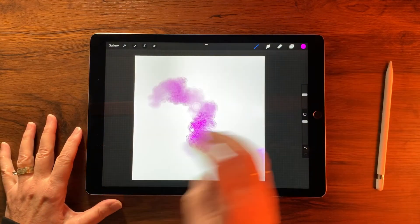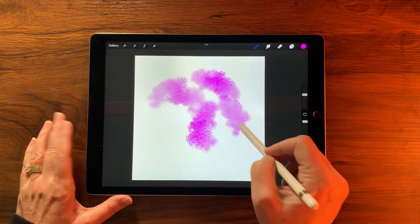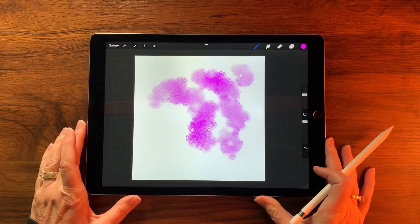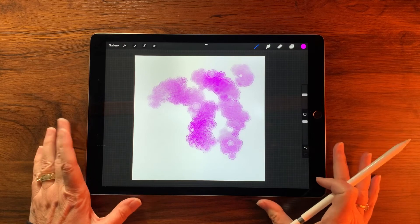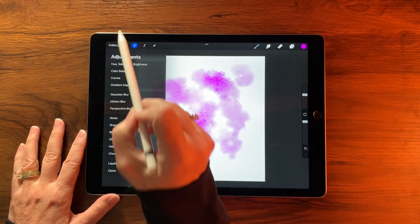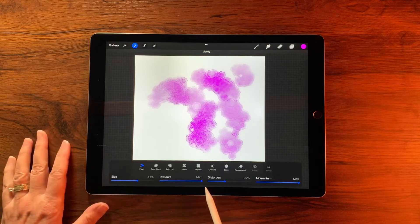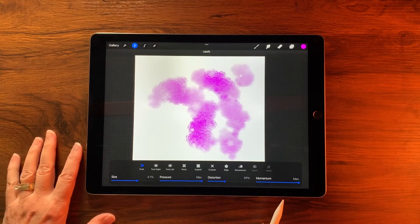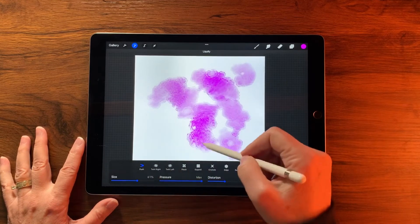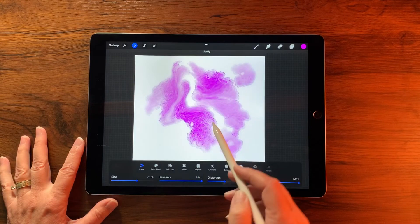This second brush gives quite a different look on its own, but we're only part way through the process. Next we use Liquefy — go to Adjustments > Liquefy. Set the size to around 60%, pressure at max, distortion to around 40%, momentum at max, and then use Push mode to start blending things through.